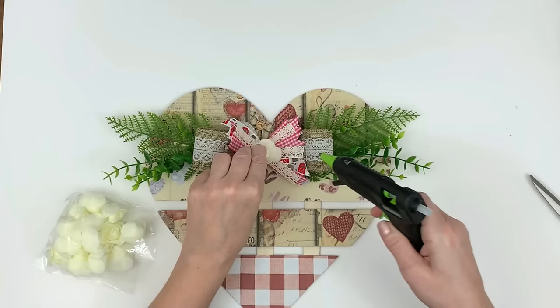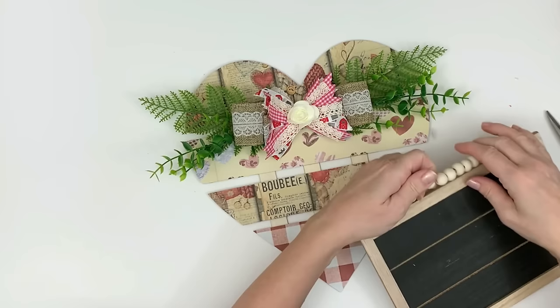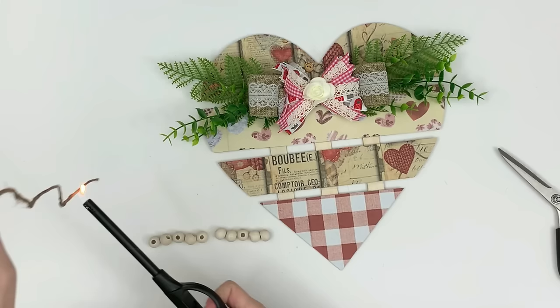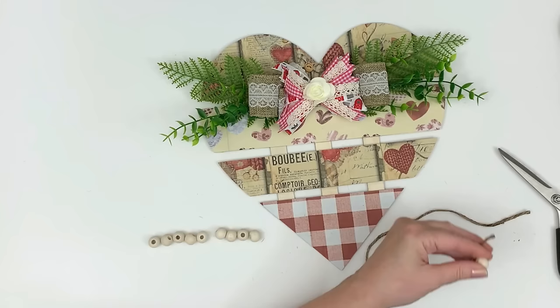I went ahead and stuck one rose in the middle of my bow. I ordered some wooden beads online from Amazon but they hadn't arrived yet, and for this DIY that was non-negotiable — I really wanted to do the entire hanger with wooden beads. It's one of my favorite looks; I think it makes things that hang look so high end. So I grabbed this Dollar Tree sign from my craft stash and cut the beads off of that. I have a total of 10 beads and I'm going to split them — five on either side of the Dollar Tree twine.